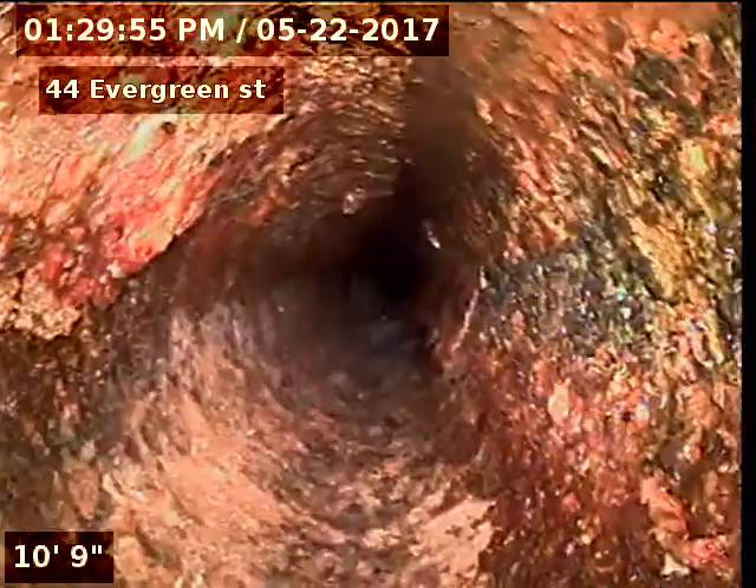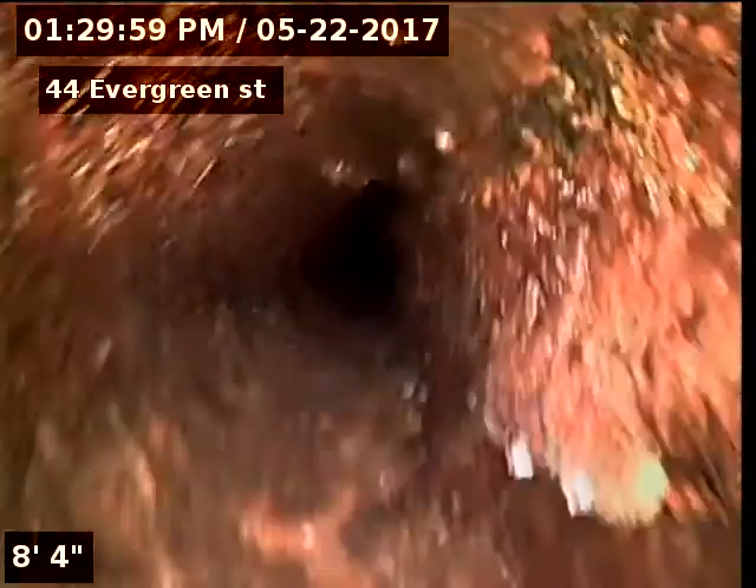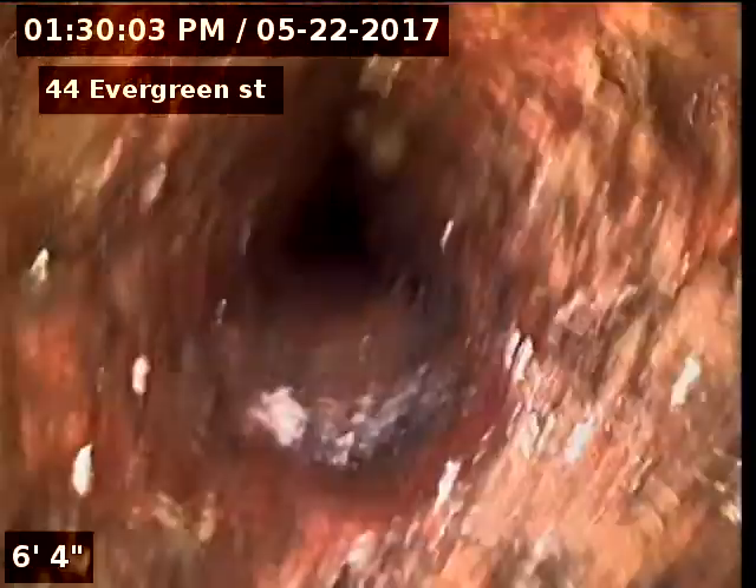And now we're coming back underneath the house. There's just some regular buildup in the cast iron underneath the house.